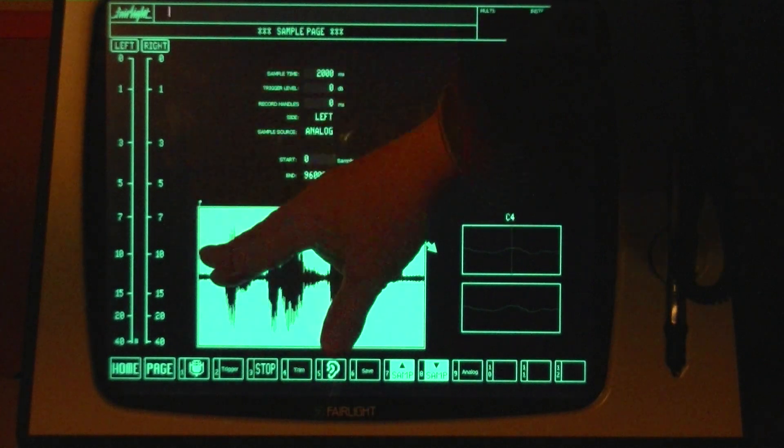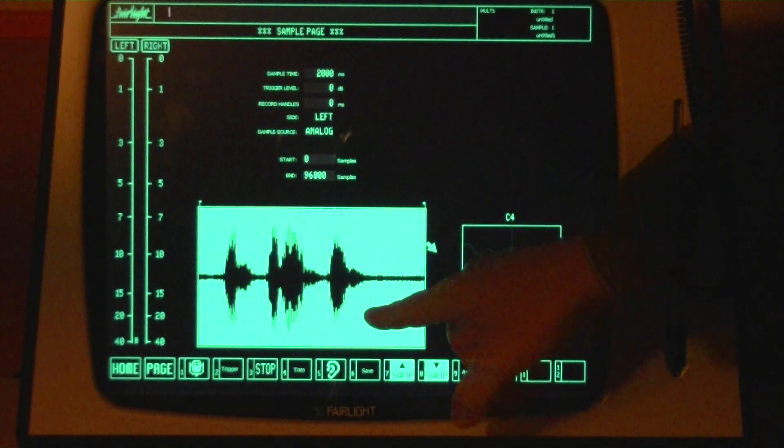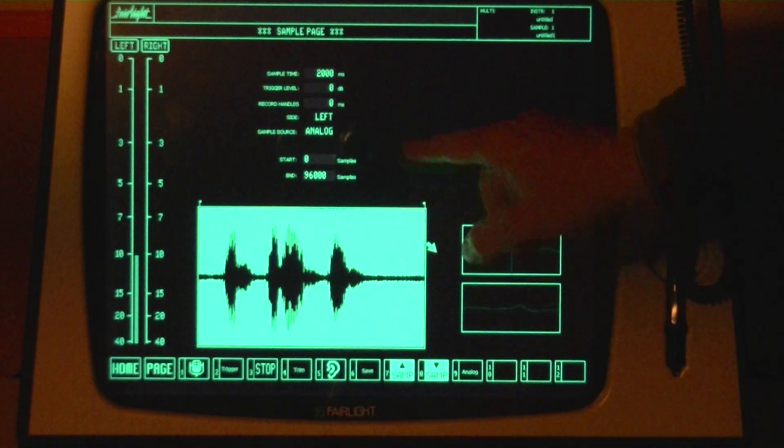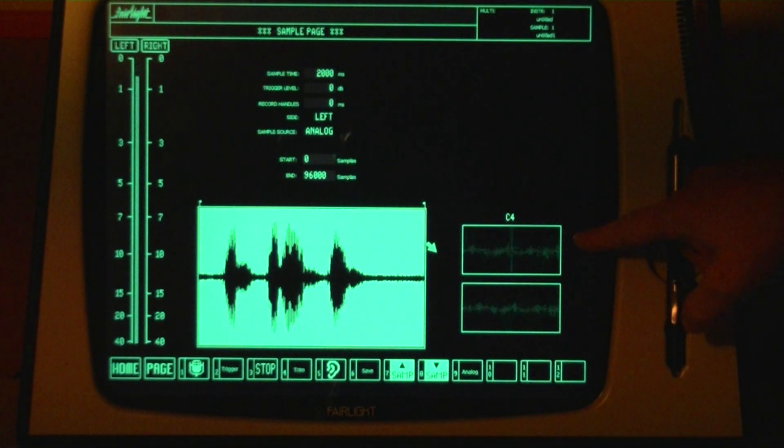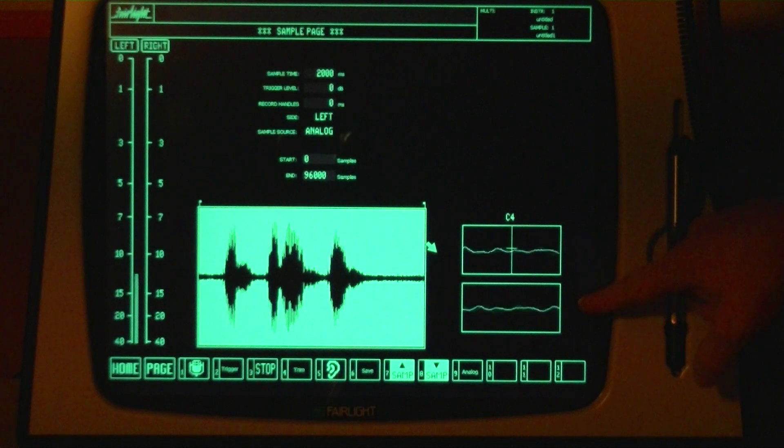The main features of this page are the level meters, the waveform display, the settings, an oscilloscope and a tuning indicator.